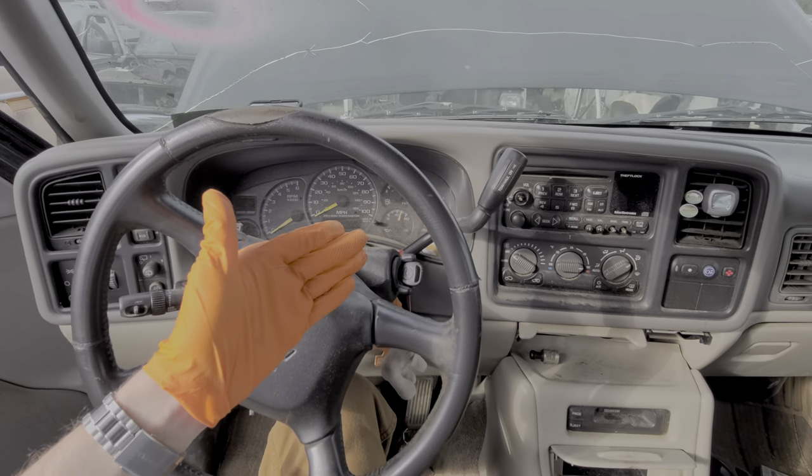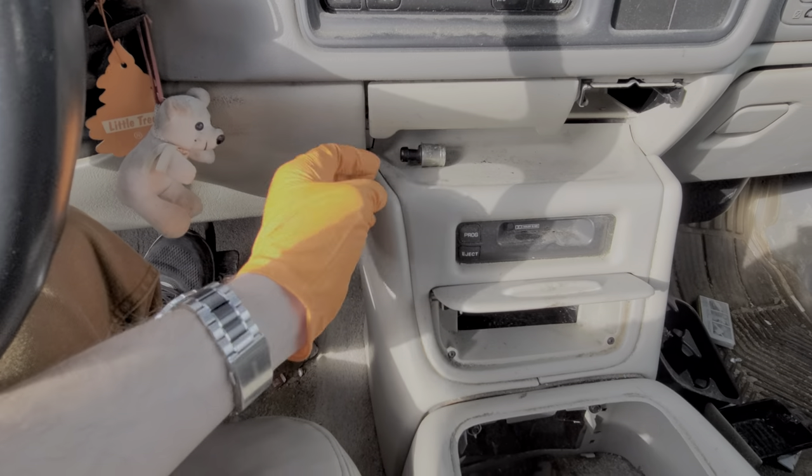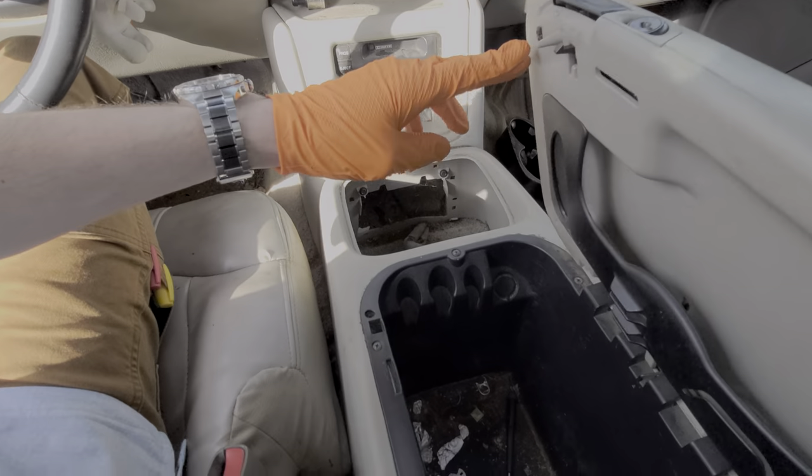What's going on guys? I've got here a 2000 Chevy Tahoe and I'm using this car to point out to you the location of the important fuses for the cigarette lighters and power outlets, and we can find those under the hood.